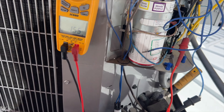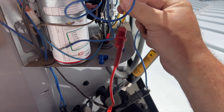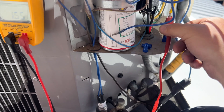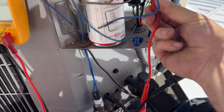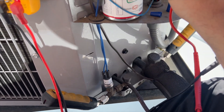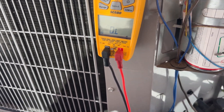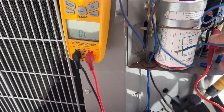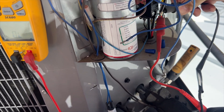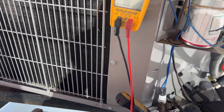I'm checking to see if the compressor is on lockout — which it totally is. Blue is start, yellow is run, black is common. Start to run I have continuity, but start to common I have an open — thermal overload is tripped. Run to common is also open, so our compressor is on thermal overload.